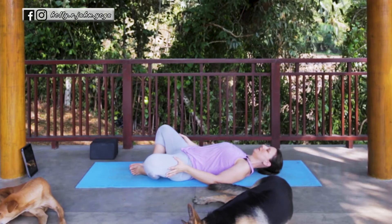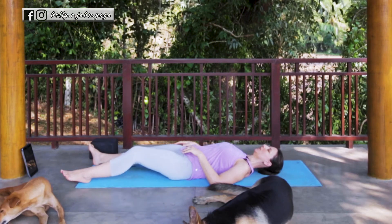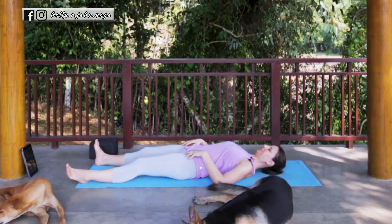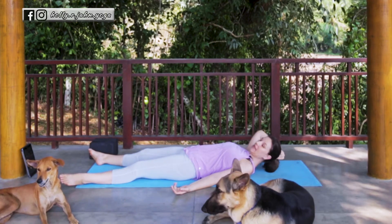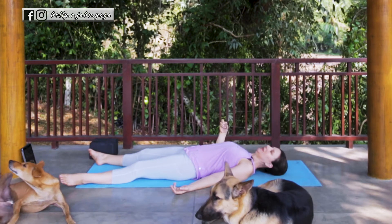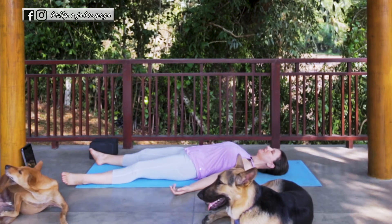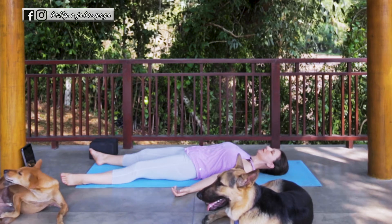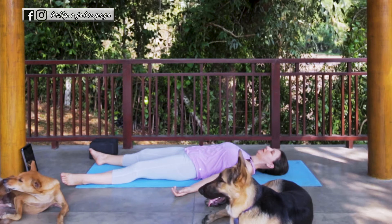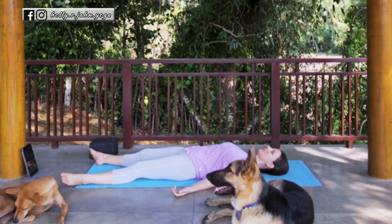When you're ready, let the legs extend out underneath you, finding your way into Shavasana. Now for the purpose of this video, I'll be here in Shavasana for one minute. But if you do have more time, it's always nice to stay in Shavasana for at least five minutes if you can. Any amount of time is good so that the nervous system can settle down. Let your eyes close, let your body relax and take rest.